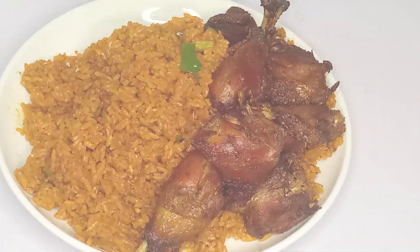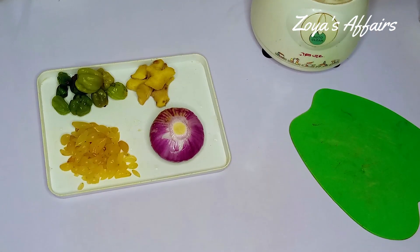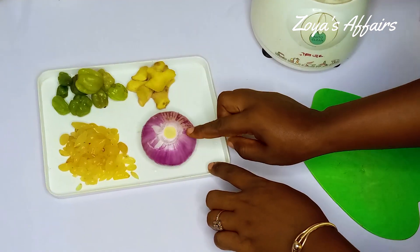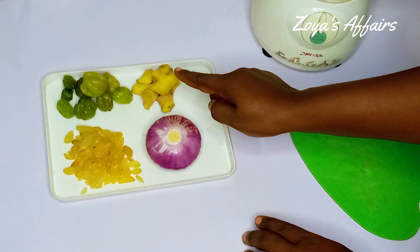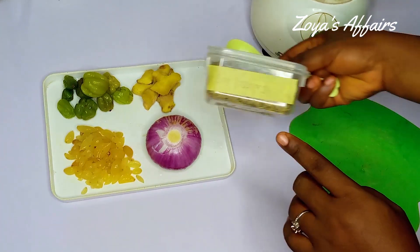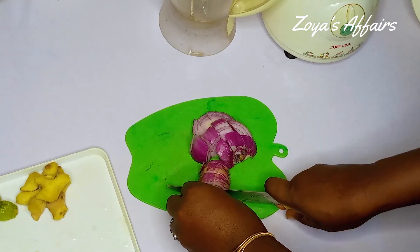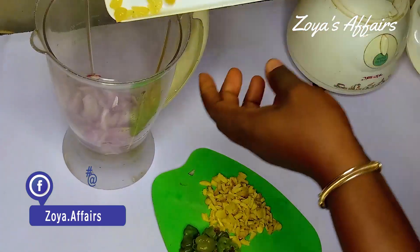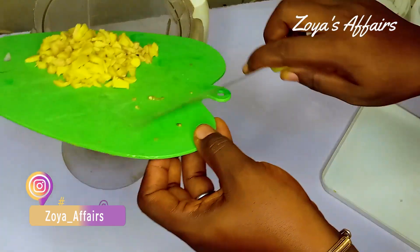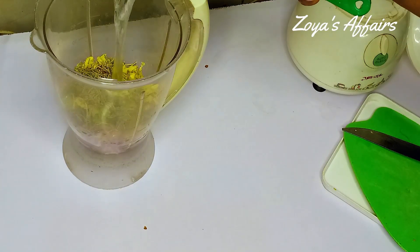To begin, I'm going to show you the ingredients I'm going to be using to cook the chicken. I have a medium-sized onion, lots of small garlic cloves, green scotch bonnet pepper, some ginger, and of course rosemary. Chicken and rosemary go a long way together. I'm going to cut up all the vegetables to help the blade of my blender, then add everything into the blender, add water, and blend.